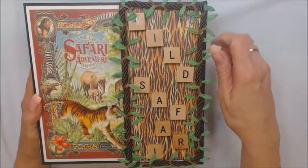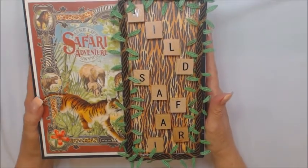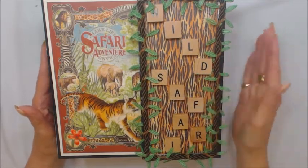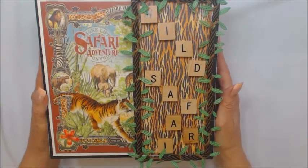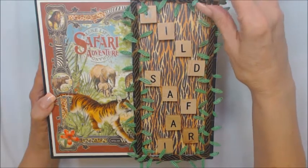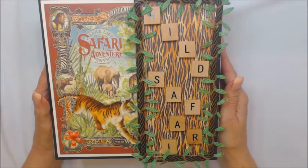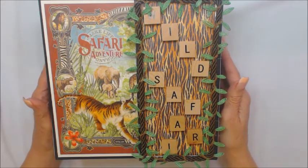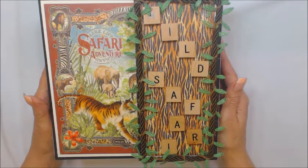It will hold quite a few photos. At this time I would like to thank you for taking your time and letting me share my wild safari mini album with you. I would like for you to know that I do sell my albums on eBay. I am a member of the Paper Hen House and I go by Scrapping, Stamping and Inking by Dardy — or just plain Dardy, D-A-R-D-E. That is how you will find my albums on eBay under the Paper Hen House, which is T-P-H-H.